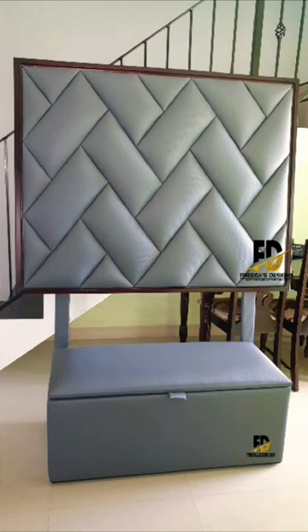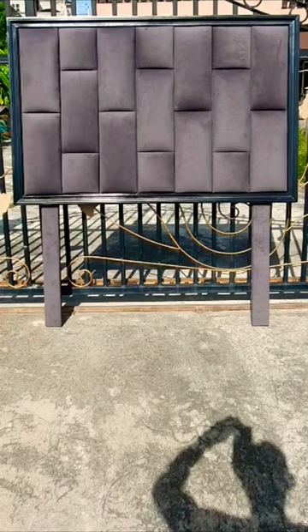Now this is the final product. This one is done using a black leatherette, this one is done in a gray leatherette, and this one is done with 100% gray microfiber fabric.